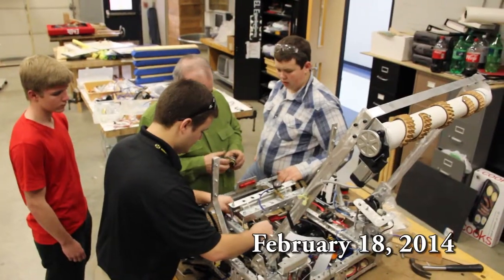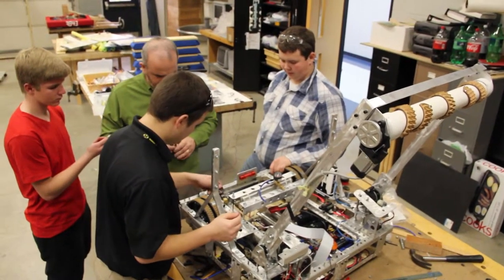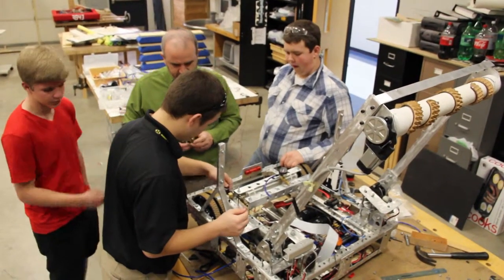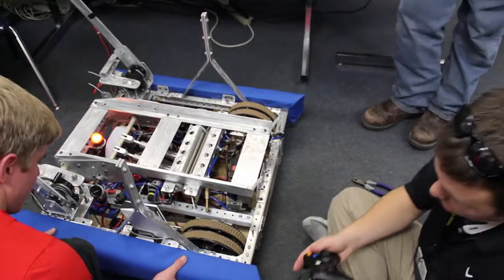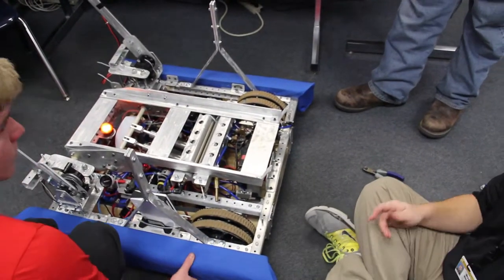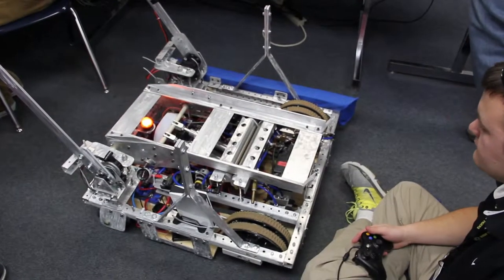The last day came around and the team was pushed to finish before the end of the season. The bumpers needed to be made, the pneumatic system needed to be installed, and the robot needed to be tested.